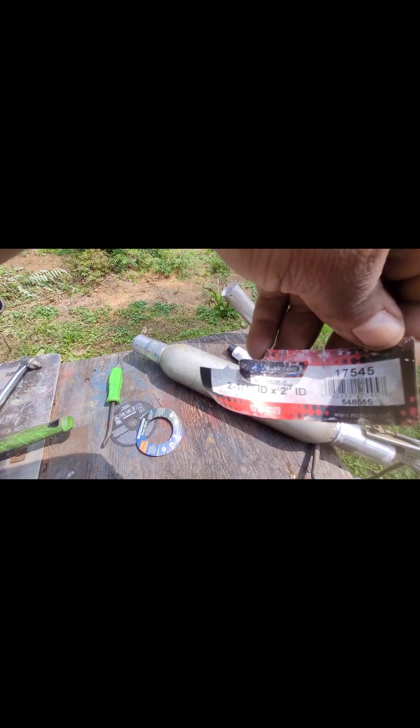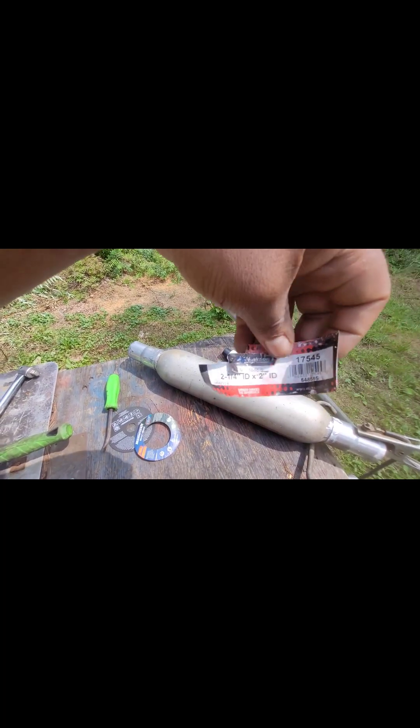First step: just gonna weld some of these couplers on here. It's a two-inch exhaust, so these two-and-a-quarter couplers are real nice. Two-and-a-quarter inner diameter, two-inch inner diameter — just want to weld those on the ends of the resonator. I'm gonna weld that to this length of pipe — 75 bucks for five-and-a-half feet, pretty good deal. After that we're just gonna mock it up, see how it fits, figure out where cuts and bends are gonna be.